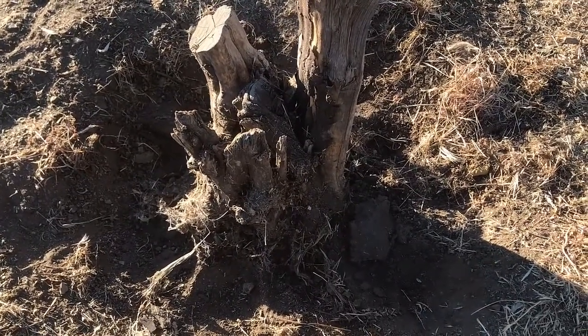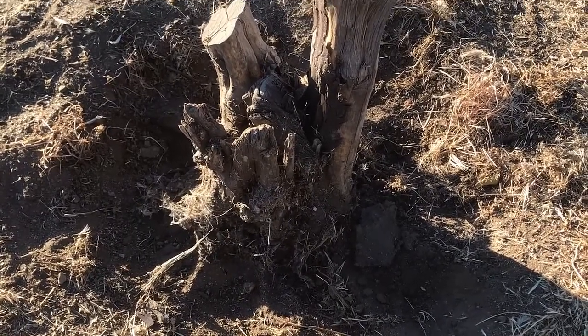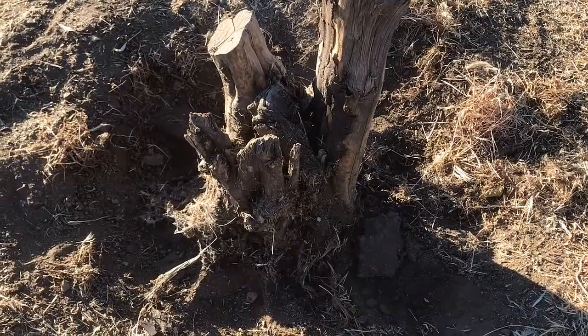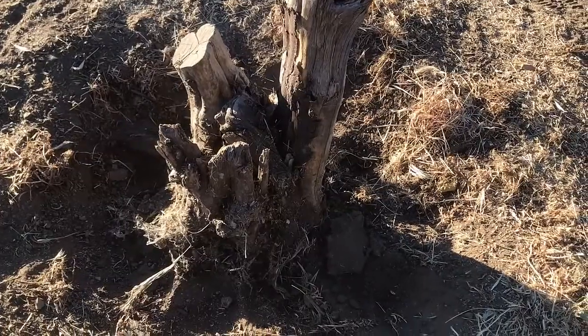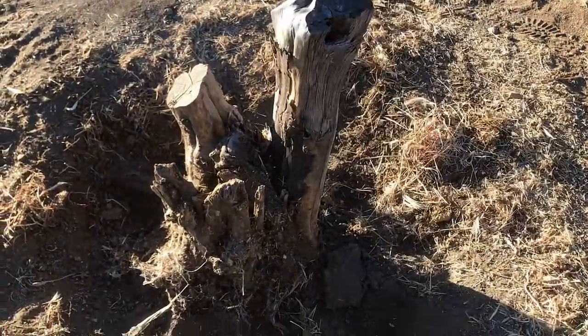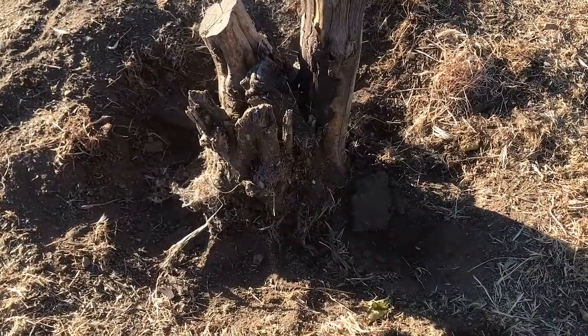We did get a new reciprocating saw, so I will be reviewing that and seeing how it does with cutting the roots once I get down to it. I'm just gonna start with a good old shovel, digging up and finding all the roots that are down in the ground.